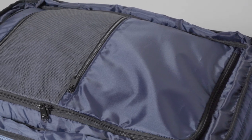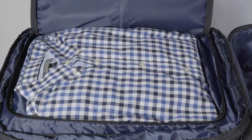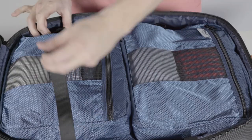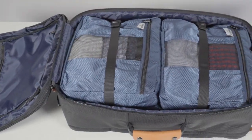Inside, you'll find many clever pockets. There's a sleeve for keeping garments safe and wrinkle-free, and a hidden pocket for concealing valuables. Use the internal compression straps to maximize space and ensure your belongings stay secured.